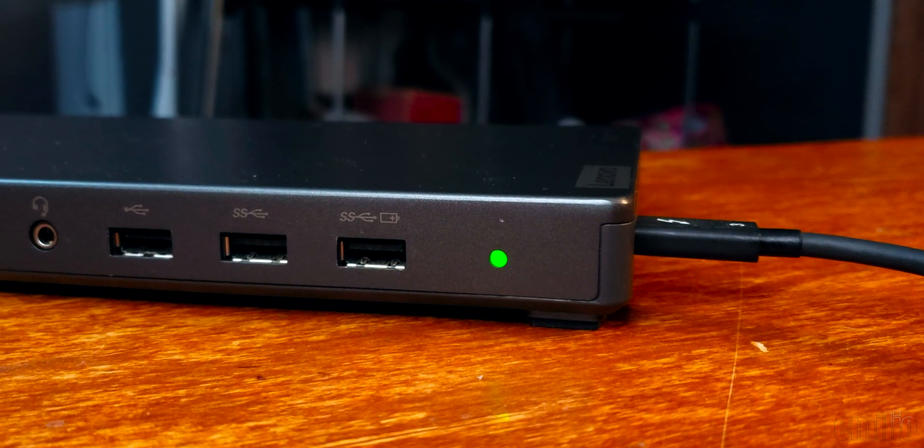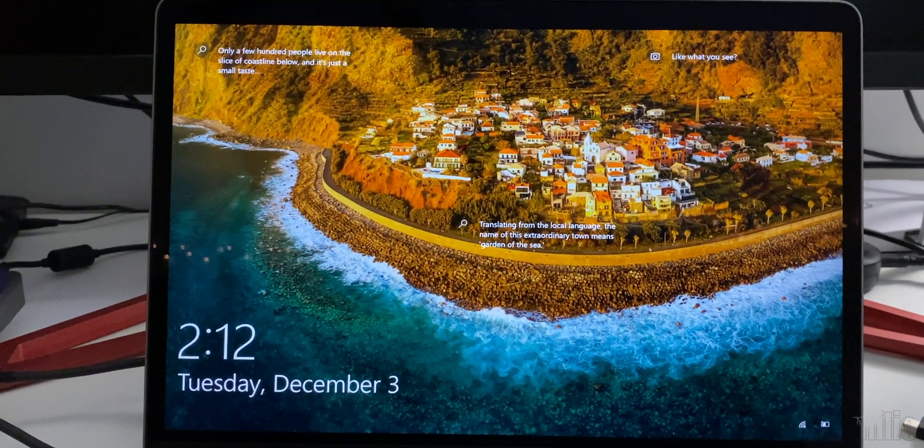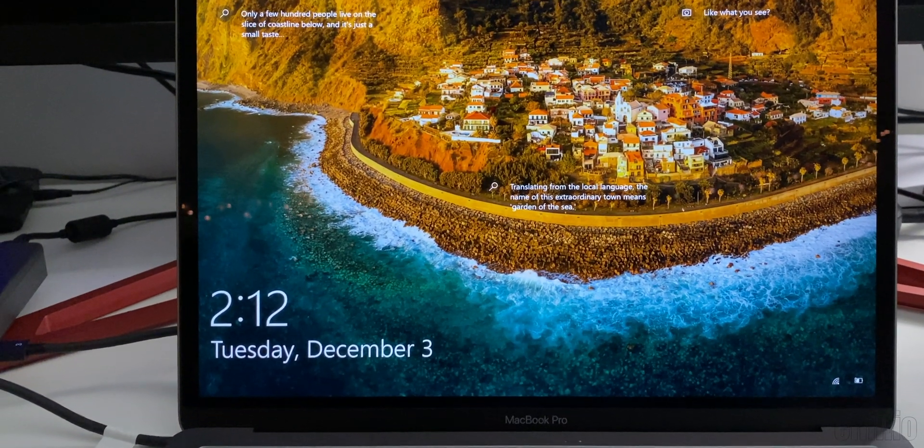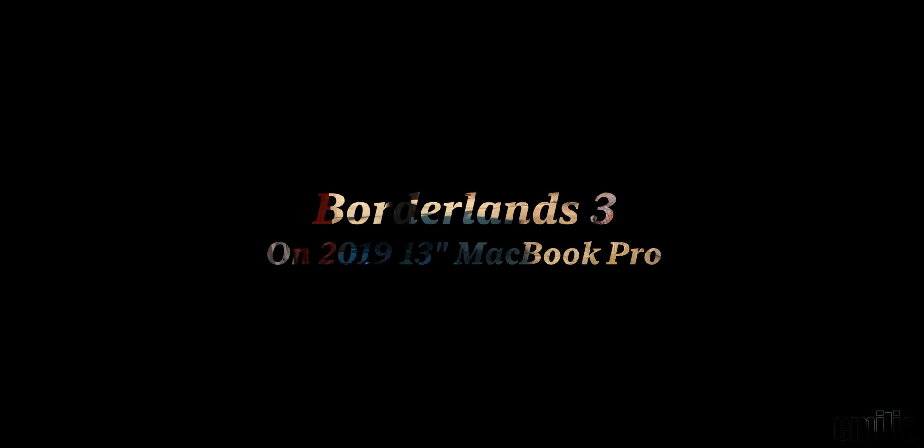I didn't see a ton of videos on YouTube about this, so I wanted to make a video talking about what I've had for most of this year and what's allowed me to play games and get a lot of work done without having to spend a ton of money. Let's change gears a bit and look at some gaming. We're going to test out a couple different modern titles. Let's get started with Borderlands 3.